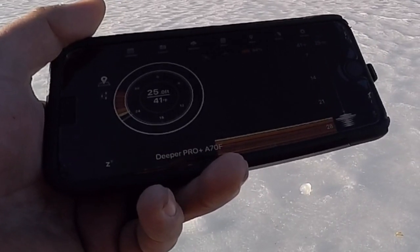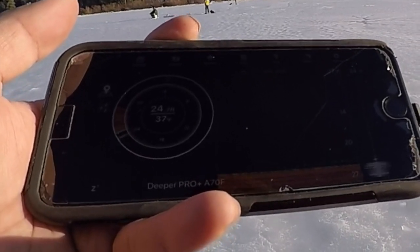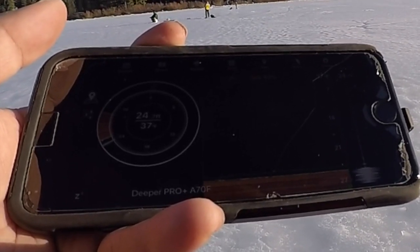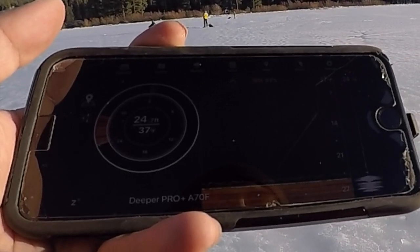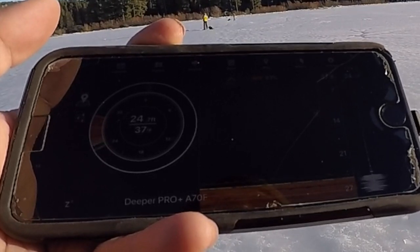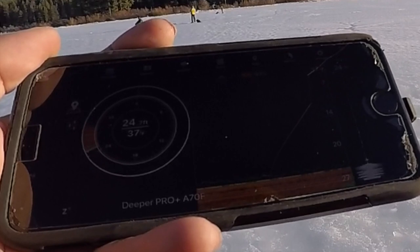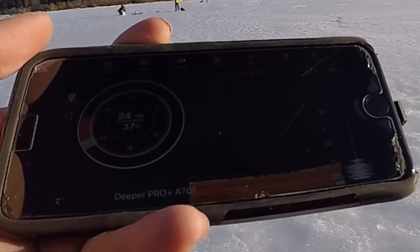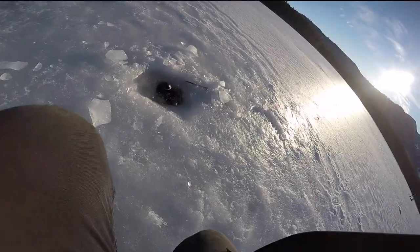I'm popping my bait along the bottom in a rhythmic pattern — just hop, hop, hop — trying to draw something up. We do see some green down on the bottom but that could just be vegetation. Nothing at the moment, clearly not a fish — maybe a fish, but won't really know. Nothing down there.